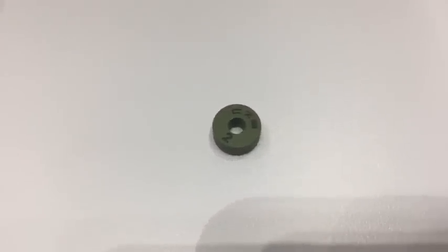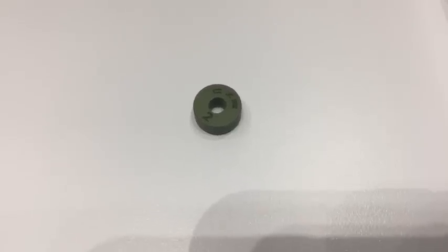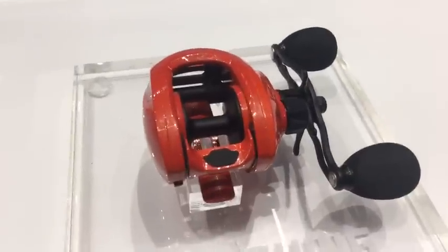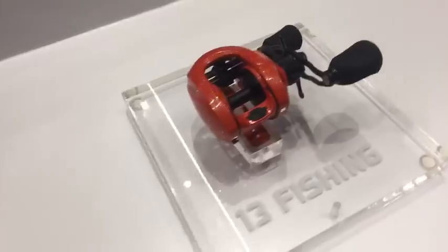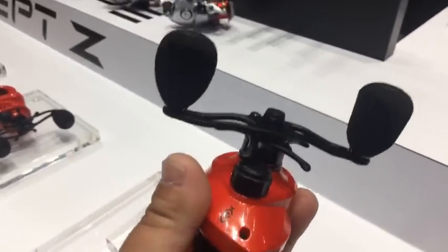It's just a disc of polymer. Two years worth of engineering with a $150 billion polymer company went into developing this. It takes corrosion totally out of the equation — those things will never corrode like ball bearings, they'll always be smooth. When you spin this thing you cannot hear a thing, it's totally quiet. You'll also be able to buy these discs and put them in your existing Concept reels — I think they're going to be $11 a piece. The Z also has foam grips.